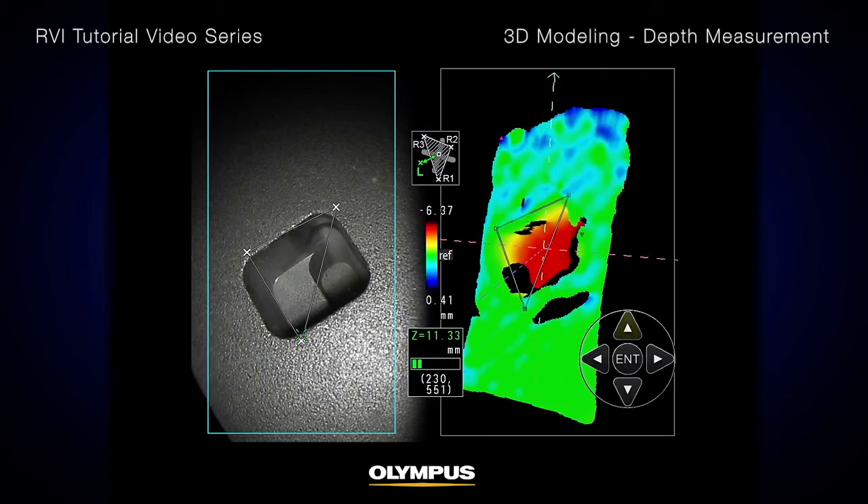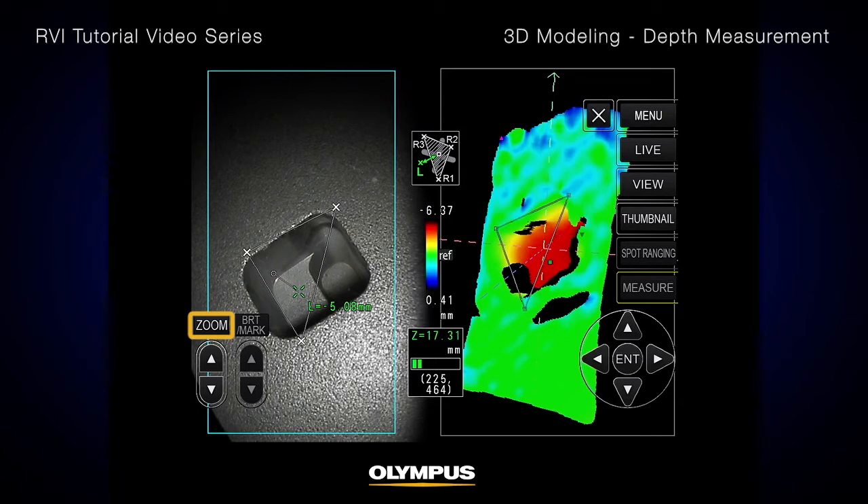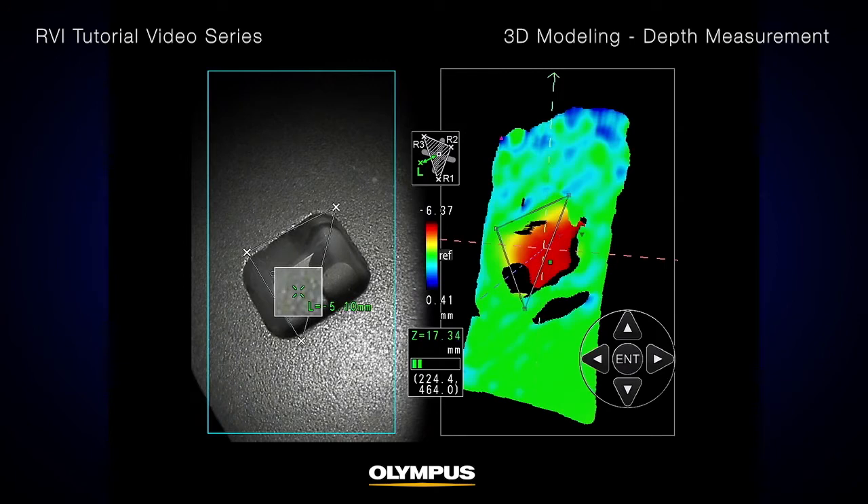Place the cursor on the point where you want to measure the distance to the reference plane. You can specify a more accurate cursor position by using the Zoom function. This is another capability on the iPlex NX video scope that helps you achieve better measurement results.